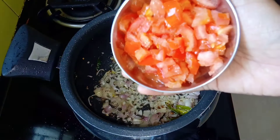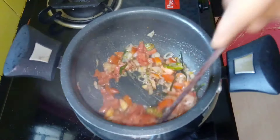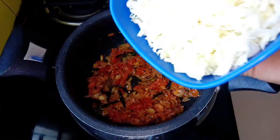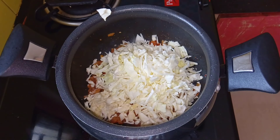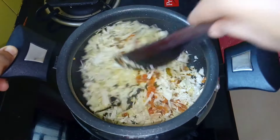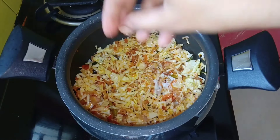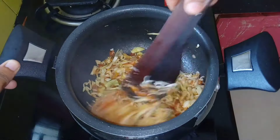Cook 2 medium-sized pieces. Cut 2-3 medium-sized pieces and cut them with a small plate. We can place them on a small plate.